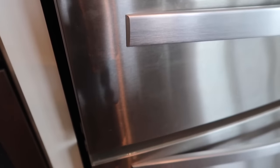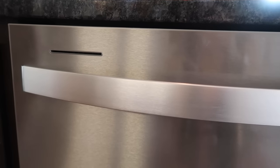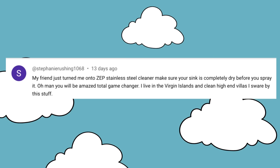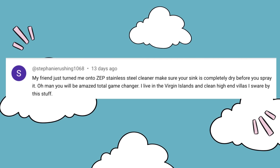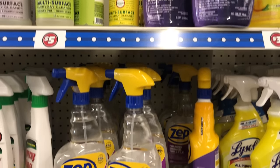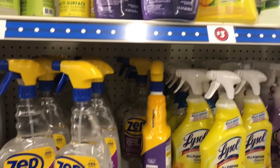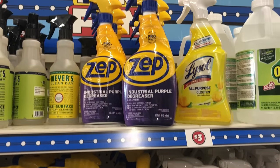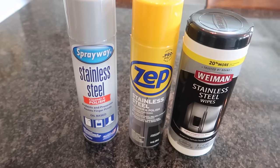Look at the refrigerator — lots of fingerprints almost every single day. We don't use handles in the house apparently. And on my dishwasher you can see there's this sticky substance at the top. Stephanie says she has a friend who recommended Zep stainless steel cleaner — her friend in the Virgin Islands cleans high-end villas. Usually in the Dollar Tree bonus section you can find several Zep products.